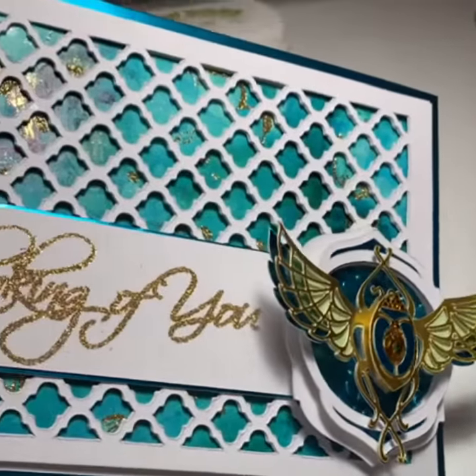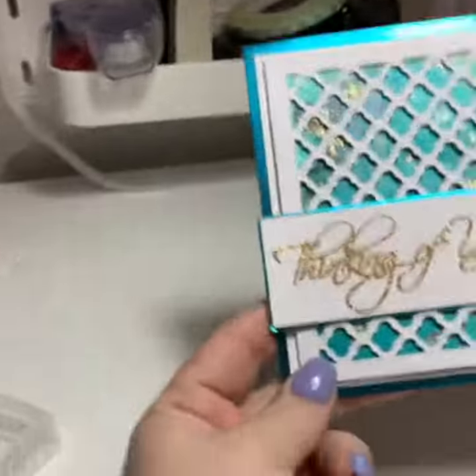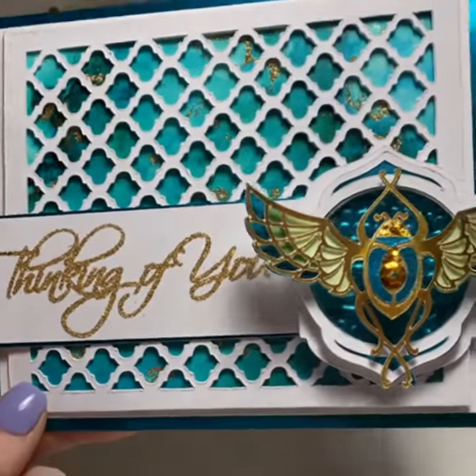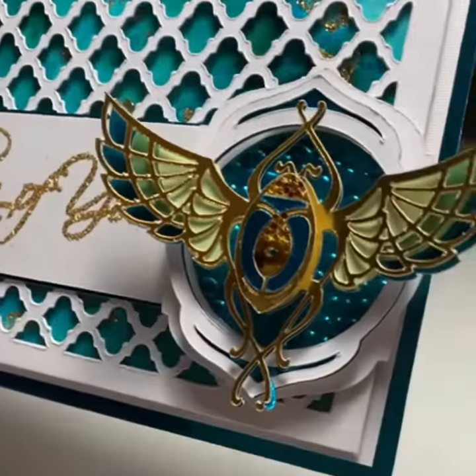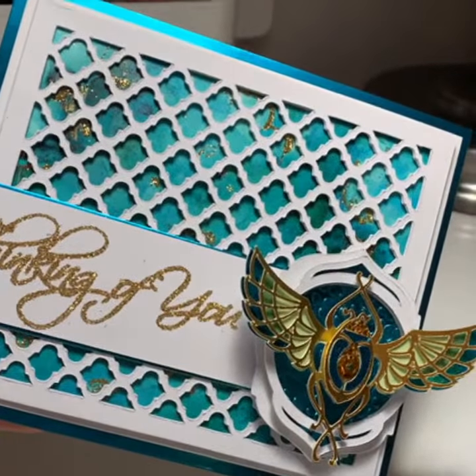It turned out really nice. I was gonna take a picture of this but it's way too dark in my room right now — but there it is. I'll take a picture in the morning. Oh, it's so pretty. I amaze myself sometimes.